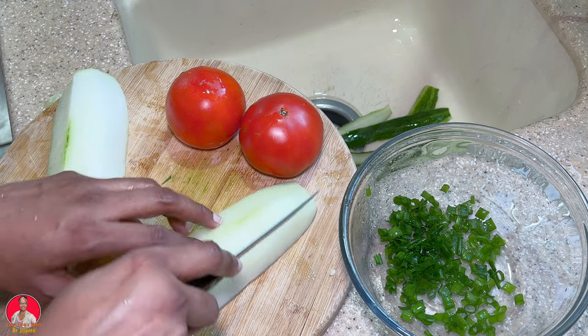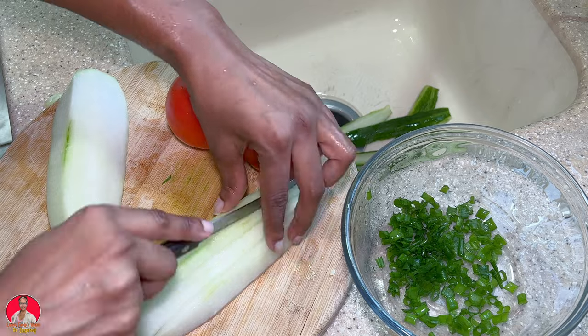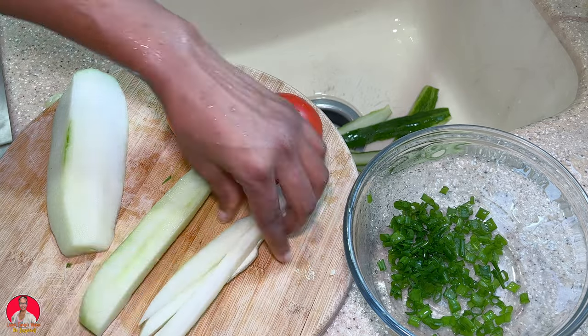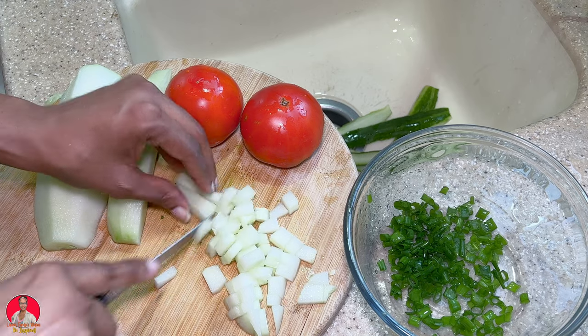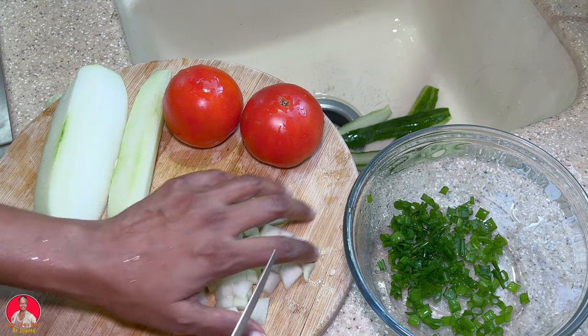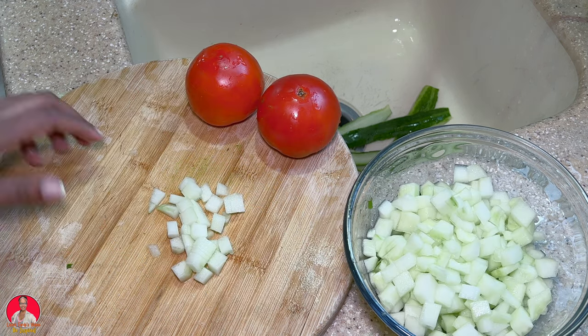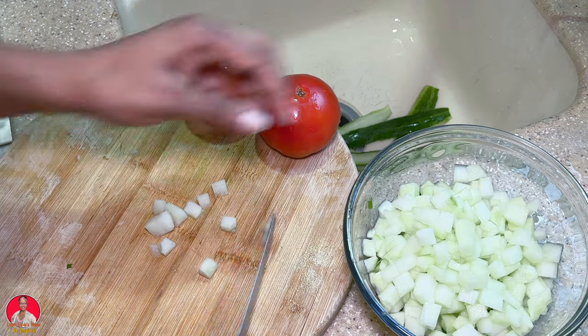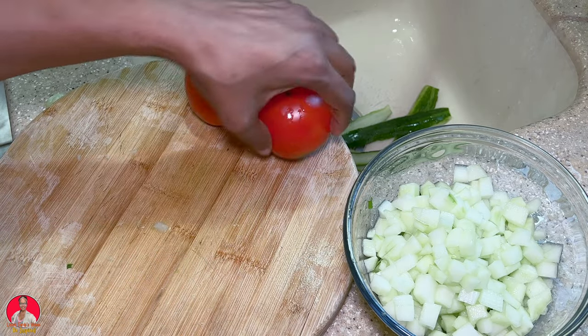All right, let's get to cutting up the cucumber now. I'm going to cube the cucumbers. Okay, we've finished with the cucumber — we have it diced up nicely. Now let's dice up the tomato.